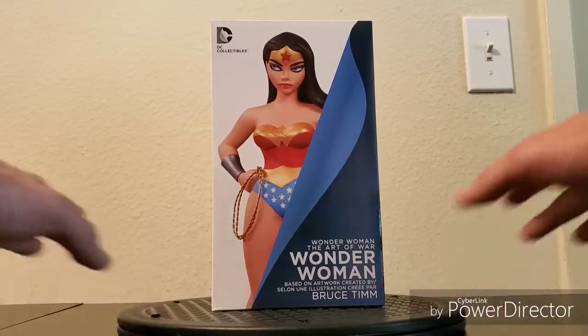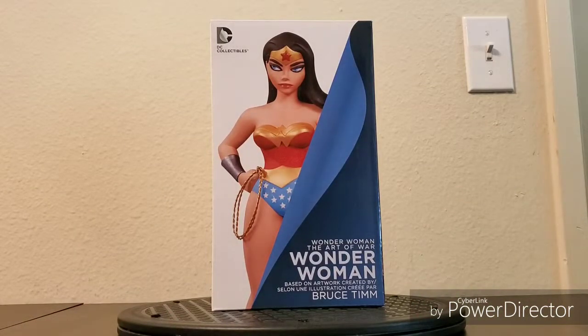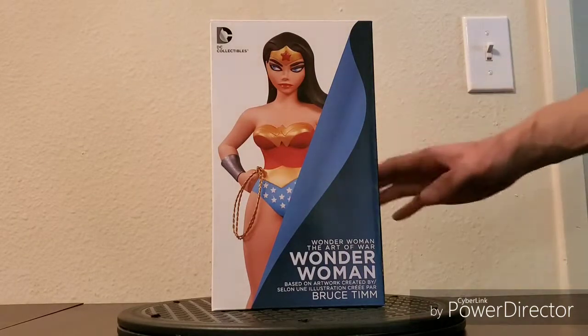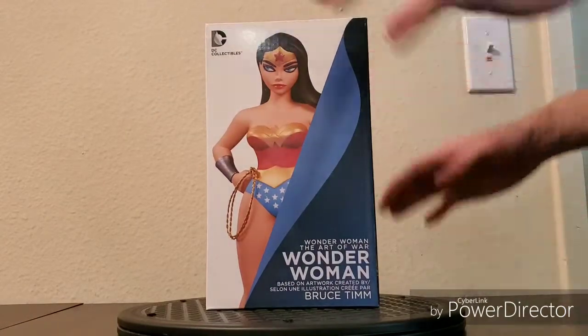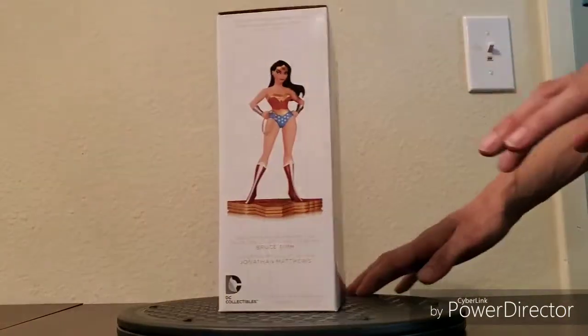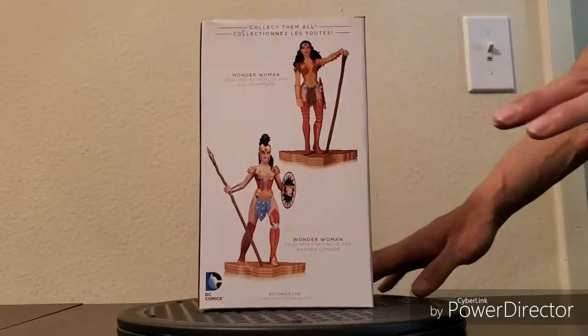This particular one is number 2823 of 5200. The statue is approximately seven and a half inches tall. I'm going to unbox and review this — I actually unboxed it once before when I purchased it and inspected it, so I do know it's in good condition.